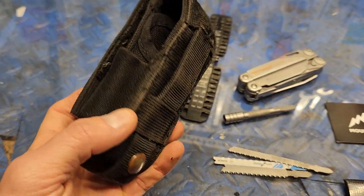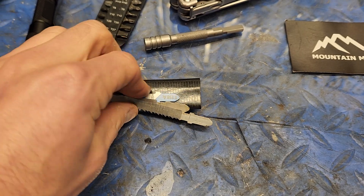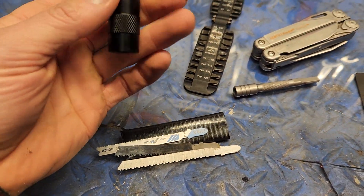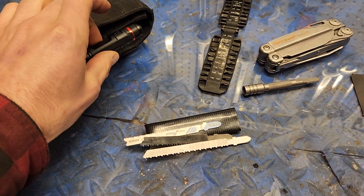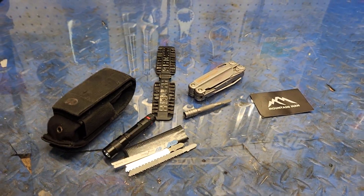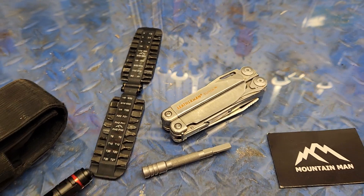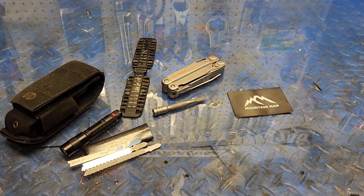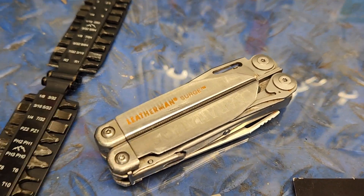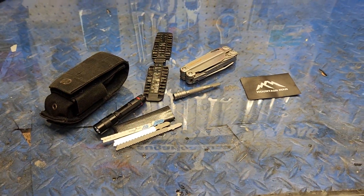I carry everything in one of these little Leatherman pouches. I also made a little duct tape pouch to hold those blades so they don't snag inside the pouch. I do carry this little Coast flashlight on the side, and there are plenty of other accessories you can add — markers, pens, and so forth. This tool is amazing, I've taken it all over the United States and other countries. Just do not carry it in your TSA bag because they will take it — that's why you see so many of them for sale on eBay.